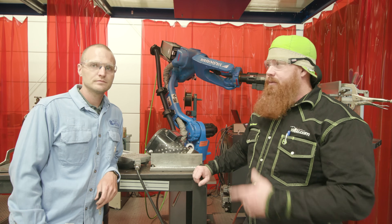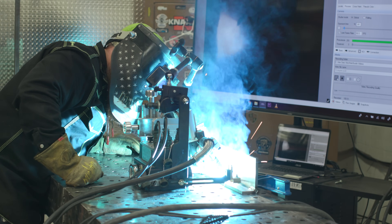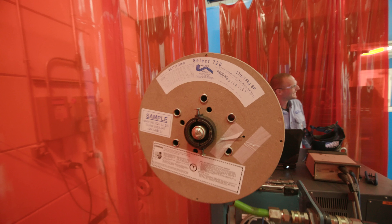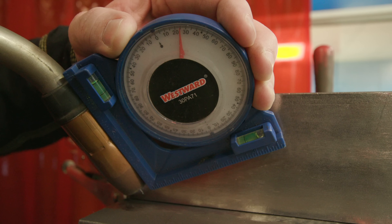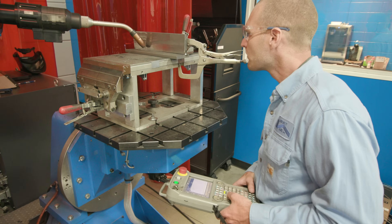All right guys, so we're back at the SelectArc facility. I've got Ben Cahoot with me again. You guys saw in the last episode we did a push versus pull on solid wire. So today we're gonna do the same test — push versus pull — but we're gonna step it up. We're gonna use some .045 flux core. We've got a half-inch plate in the 2F position, and this time we're gonna increase the travel angle to 25 degrees. So Ben, what do you guys typically recommend as far as technique with your flux core wires?